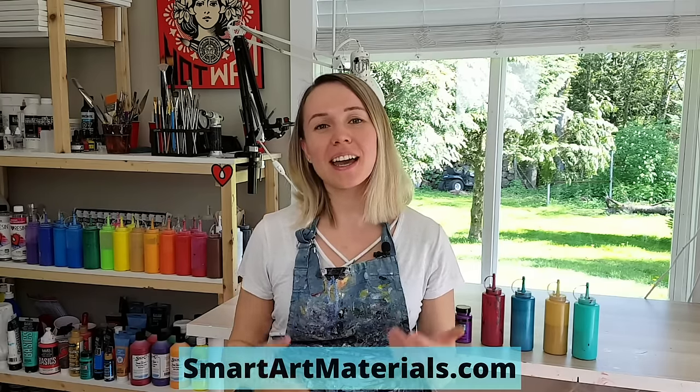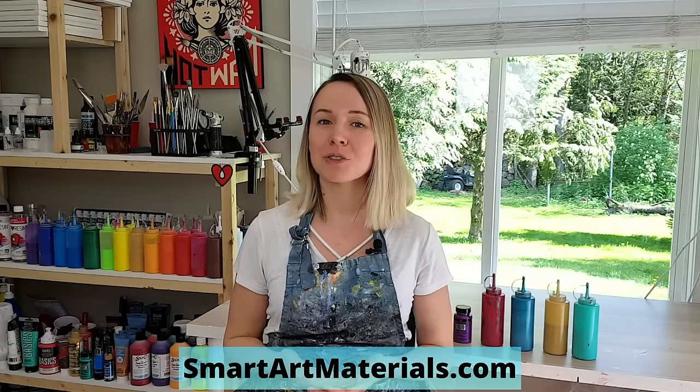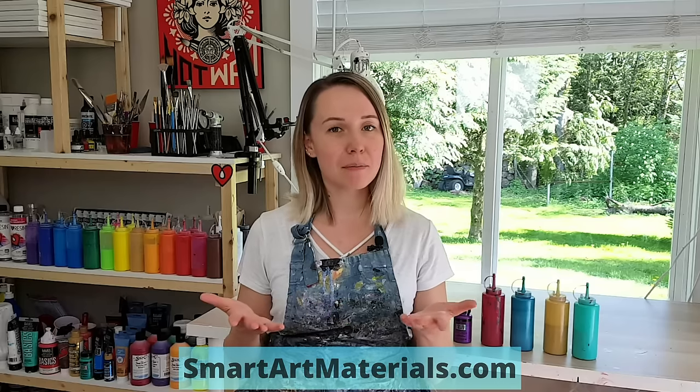Hello my creative friends. Olga from Smart Art Materials here and today I'm going to do the Dutch pour, but I want to make it different. I want to try doing it on a black base, with black negative space instead of white. Let's see how that works.